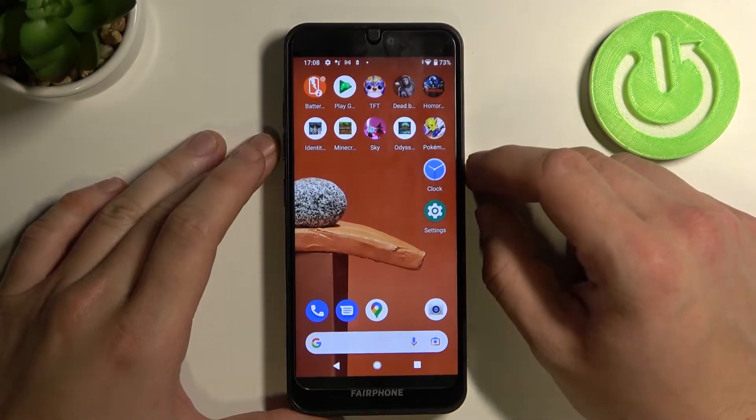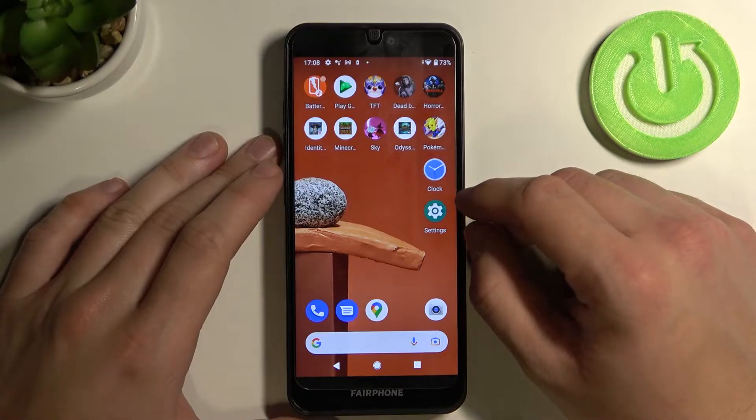Hello, in front of me I've got Fairphone 3. In this video I'll show you all unlock methods.